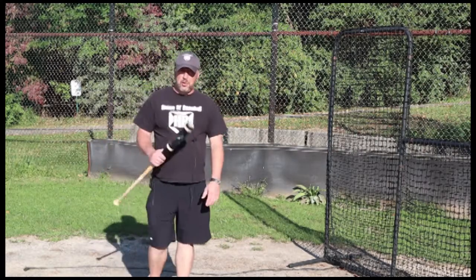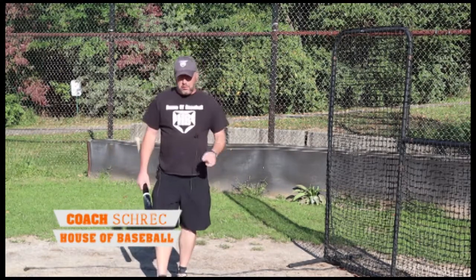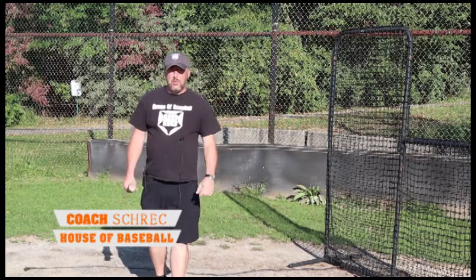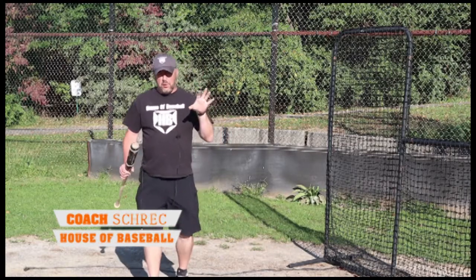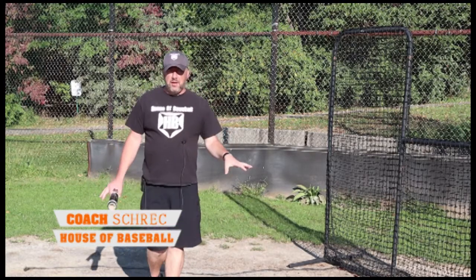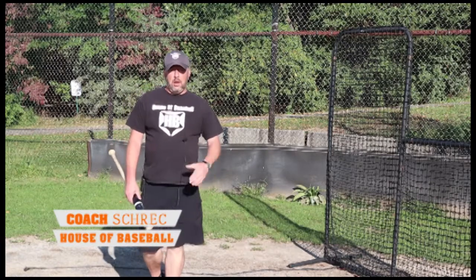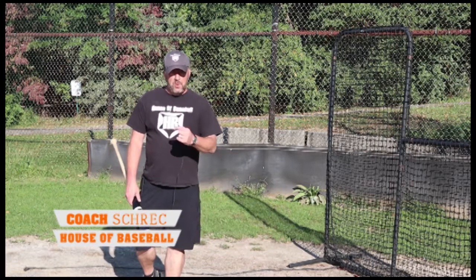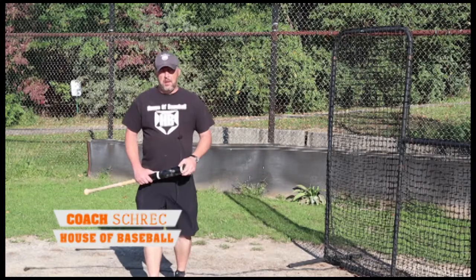Welcome back to the House of Baseball. I'm Coach Shrek. I'm here to address a comment that I got on one of my videos — actually two videos. David Triple D, I appreciate you calling me out on that so I can address this. I don't want this to be a confusing factor to anybody.